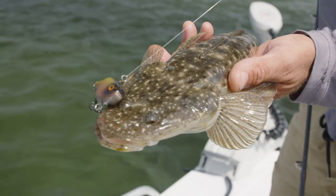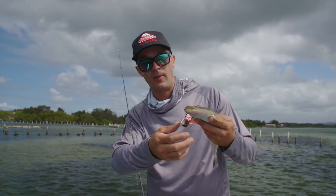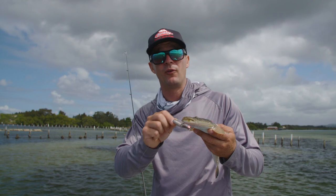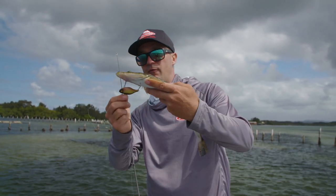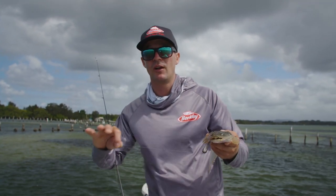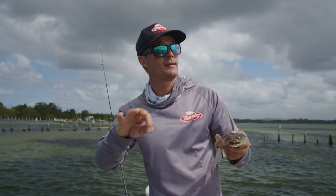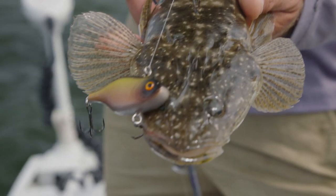Very versatile little lure. They're really popular on the freshwater scene for the bass and yellow bellies, but most of our estuaries are full of herring. This time of year the herring come in in big numbers — this is a very close representation of a herring. And flathead, jewfish, every predator in this system will be chasing around herring, and that's where the Vibe 60 starts to come into its own.